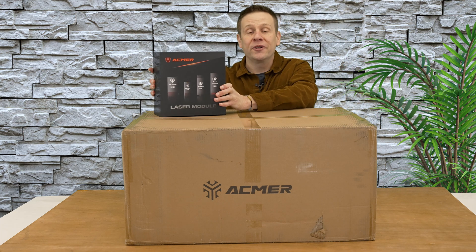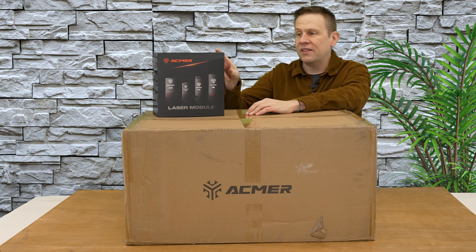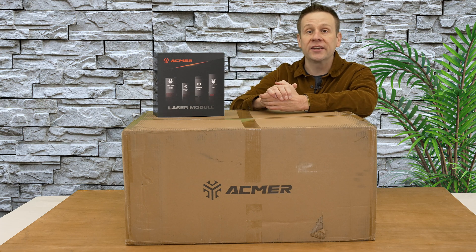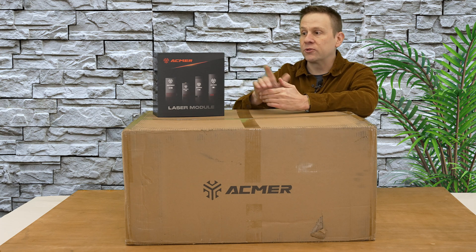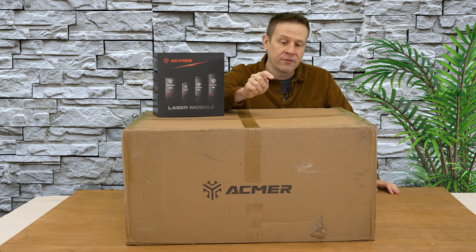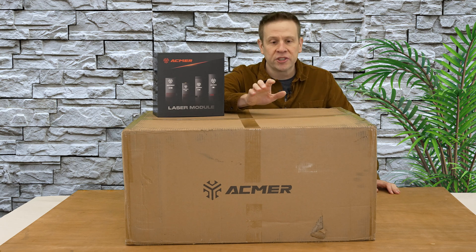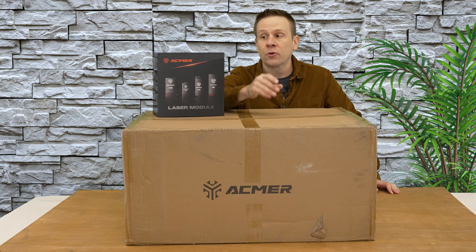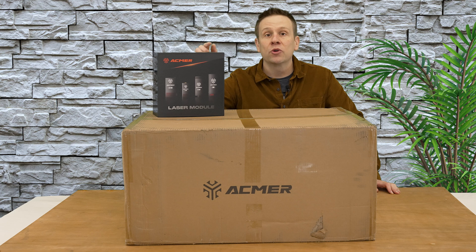This is definitely pretty cool so far. Taking that close-up look, I can confirm it is the 24/48-watt laser module, which is what I ordered for my P3 machine. That has me wondering if the base P3 machine ships without a laser module, and whatever I select for the laser source shows up in a separate box.